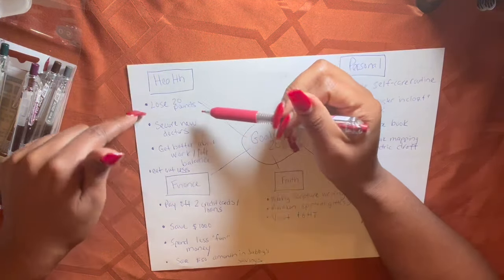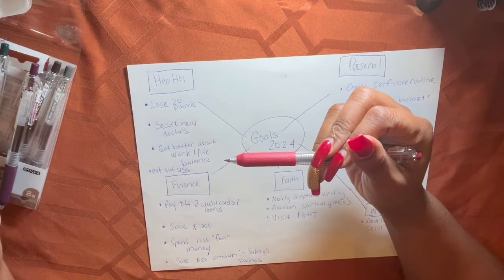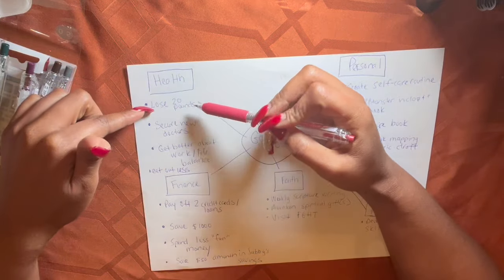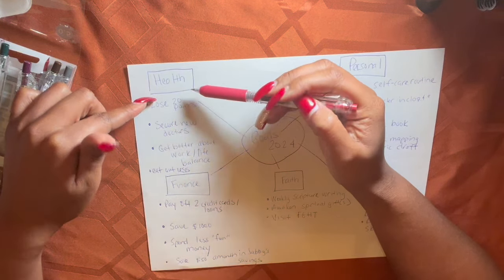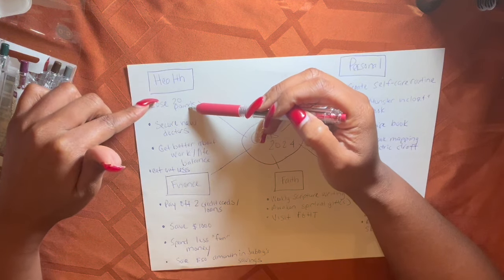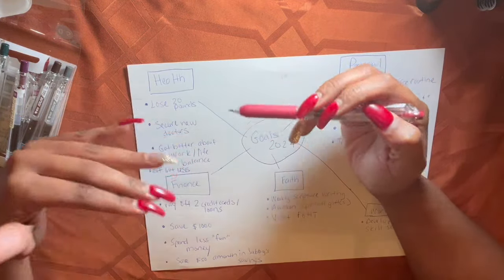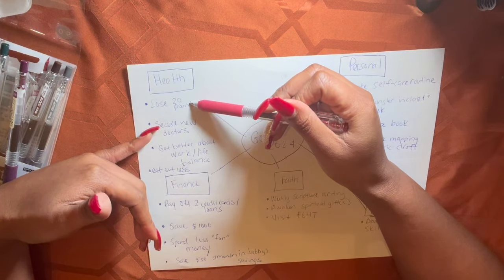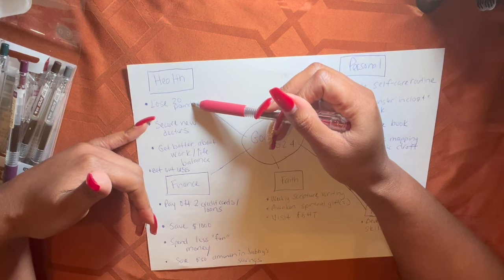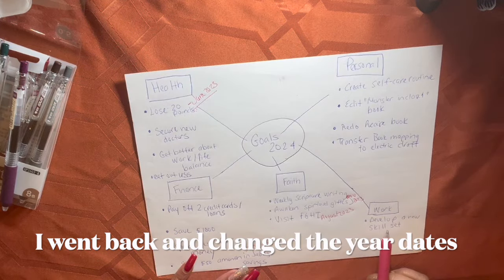I've already done step one — being specific — but now I need to make them measurable. Under health: lose 20 pounds. That is very specific. Is it attainable? Yes. I'm already partway there from carrying over from last year — I gained weight and then lost it, and I'm only five pounds away from my pre-gain weight. Can I lose 20 pounds? Absolutely. Is it realistic? Yeah, depending on the timeframe. I'm still going to keep this as a goal.